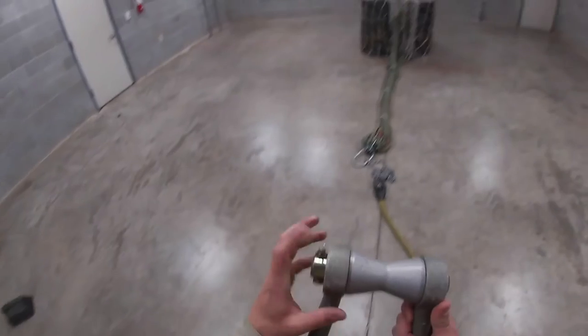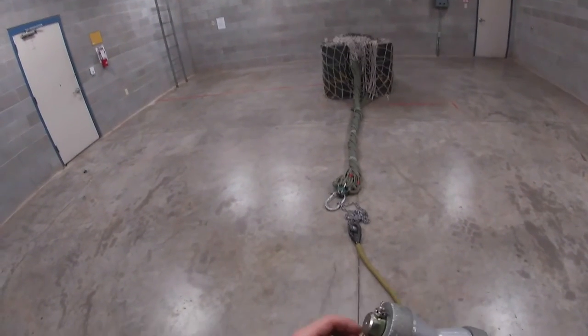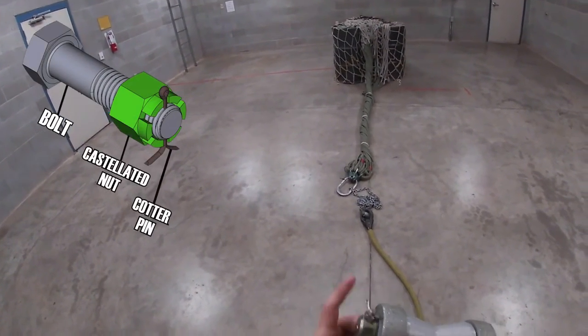Once you check the load brief, you're going to turn around, pick up your apex, and make sure that you have your aluminum spacer. Then you're going to check your bolt, castellated nut, and your cotter pin.